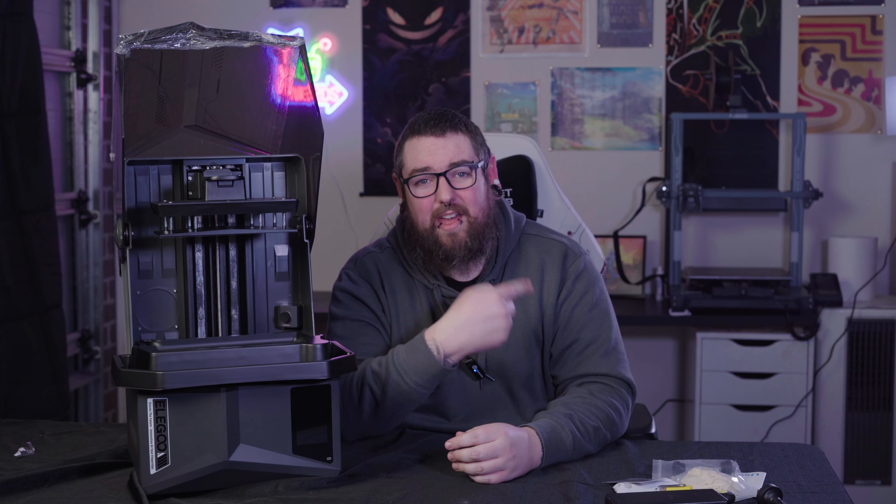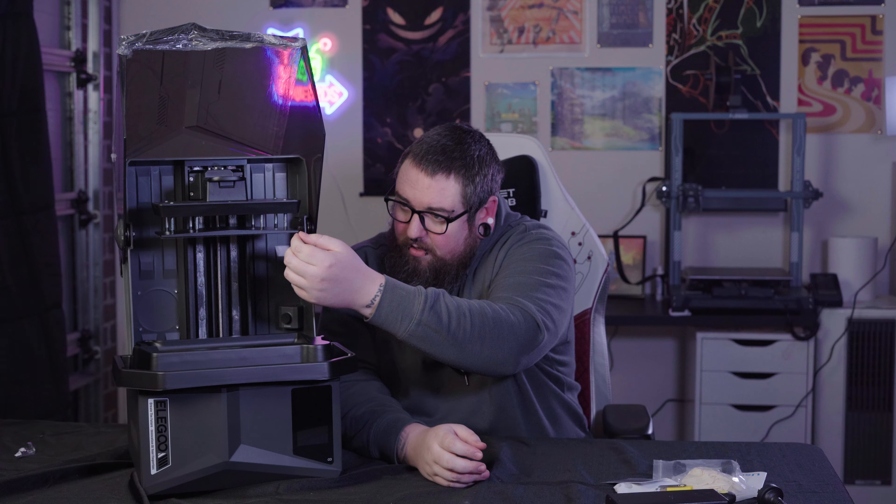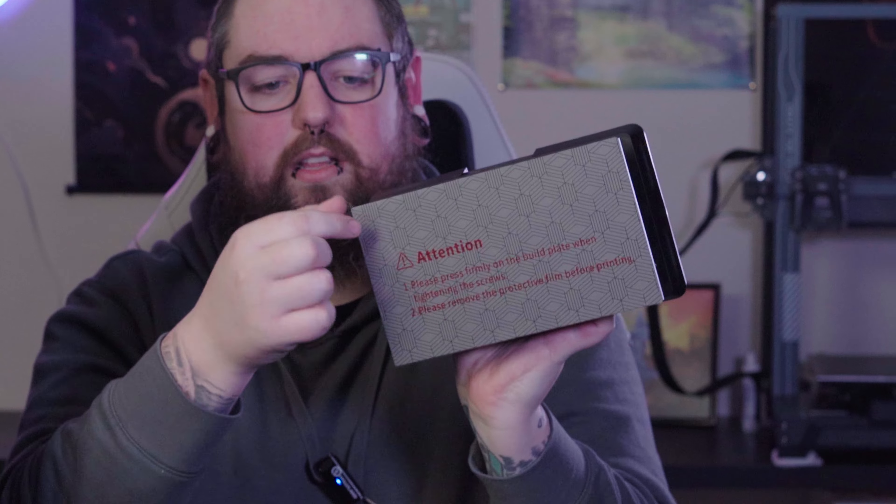We take off the wrapping here, take off the screen protector, and plug her in — she's ready to go. That's what I like about resin printers — they are super quick and easy. The FDM, there was a lot of putting parts together. I'm not saying it was extremely difficult or that I needed an engineering degree, but that took a little bit of time, especially because I'd never done one before. But it was easy — very easy. Job's done.